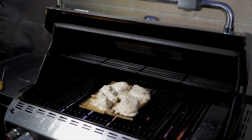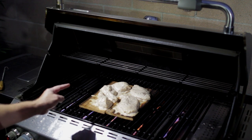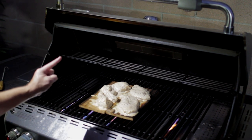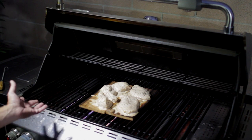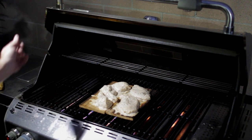Alright guys, it's getting dark and we have a storm coming in — whoever said it never rained in Southern California had never lived here. It's actually starting to rain now so I'm going to try to finish these chickens up. Just let it cook on the grill on the cedar planks for about 20-25 minutes.